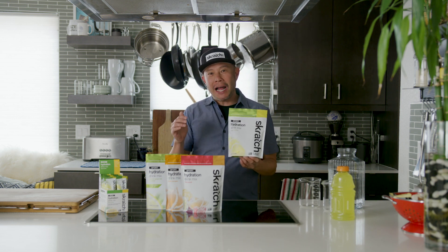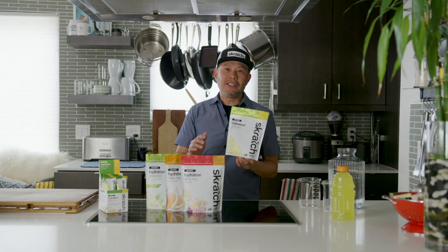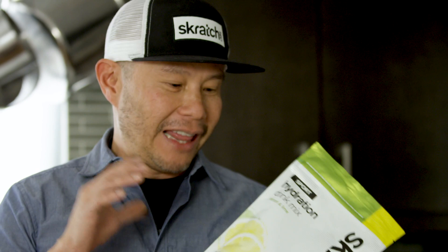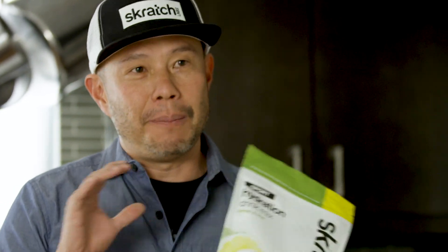It's designed to be easy on your palate and also super easy on your gut. In fact, the ratio of sugars and electrolytes in this drink mix allows this to absorb faster than plain water.